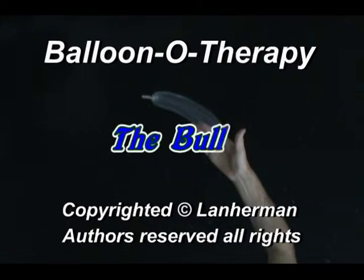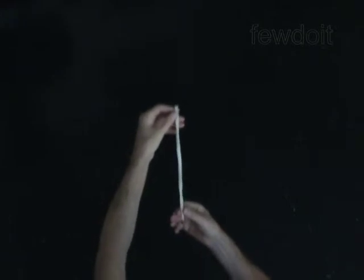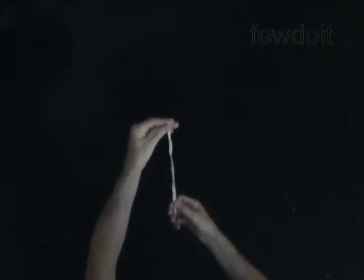Hello! Today we will learn how to tie a knot and inflate balloons. We are going to use only modeling 260 balloons to make all sculptures described in this work.